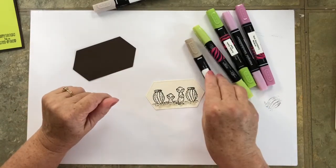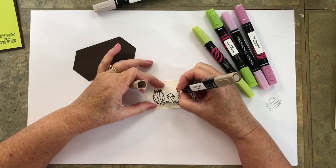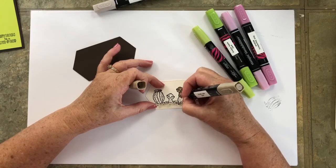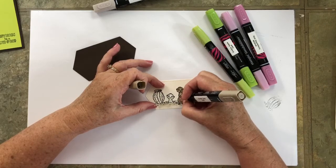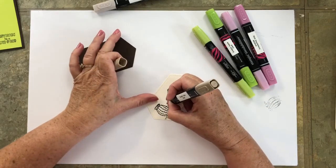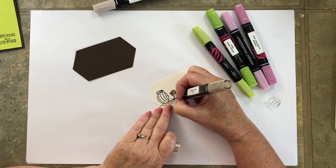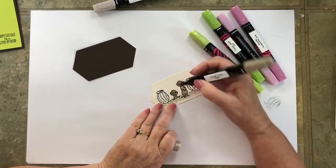Then I'm going to come in with the Crumb Cake Dark and circle around the eyes — I don't want my eyes to be that dark brown color. You could do whatever color eye you want, and I'm going to come back in with the Crumb Cake Light later to do the eyes. I just kind of start out by circling around them. You could shadow and do all kinds of coloring techniques on these guys, but for now I'm going to keep it very simple and just color in with one color. There are some small little parts on these guys, so I'm using the little tip.